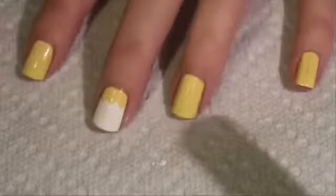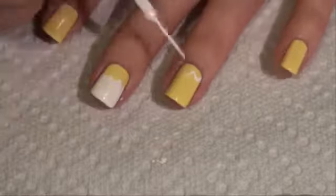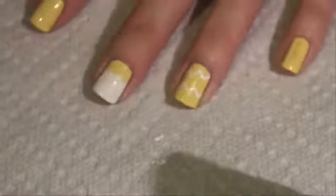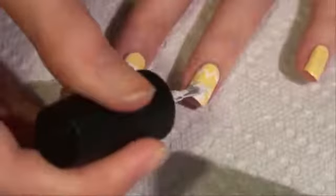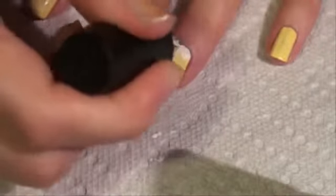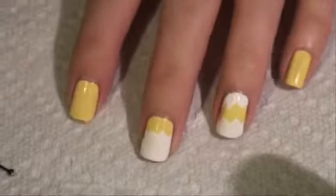Now for the shell on the ring finger, we're going to kind of separate it, like it's cracking in half. So we're going to use the nail art pen again. Fill those in with the white polish. So that is the shells.